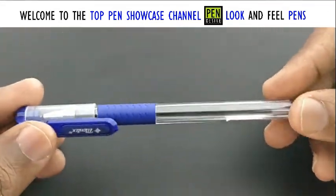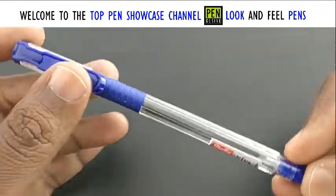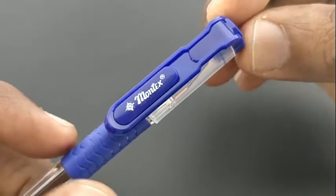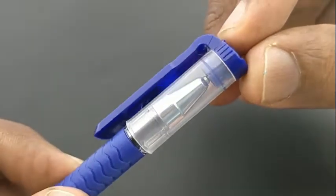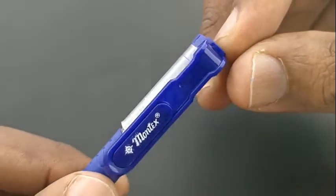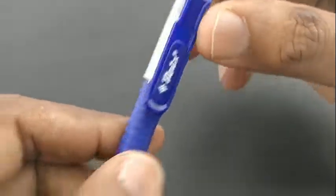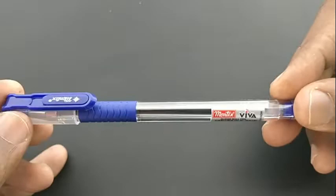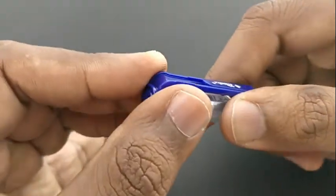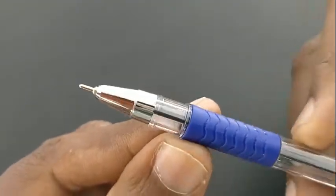Montex Viva ball pen costs rupees 5. This pen is the most used pen by students and officials at this price point. The design of the pen looks nice, with attention to details. The clip looks unique and the design at this price point of rupees 5 looks fantastic.